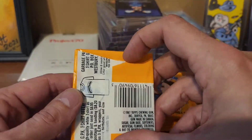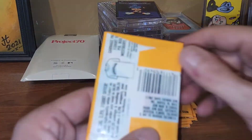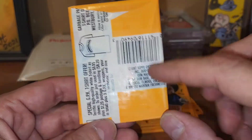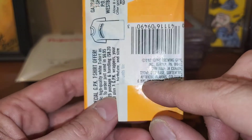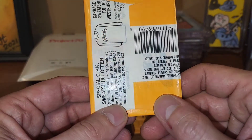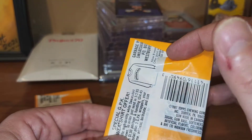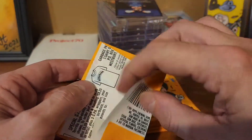If it says 'gum made in Canada' and it says 'all-new' on the front, you grab those, you open those, and you hope. Another thing to look for — let's see if the camera can pick this up — there's a roller mark, a little line right here. It's kind of hard to see but in real life you can see it. There's one on the top and one on the bottom, and the pack will stop right where it's at. You can see how it stops right where that roller mark was, so you know they weren't messed with.